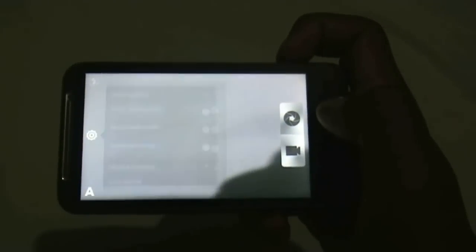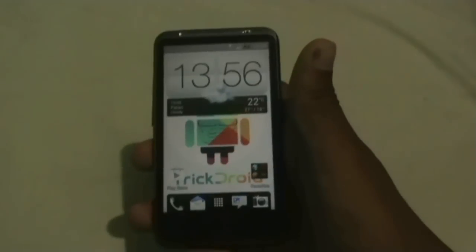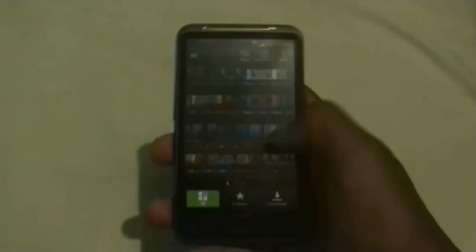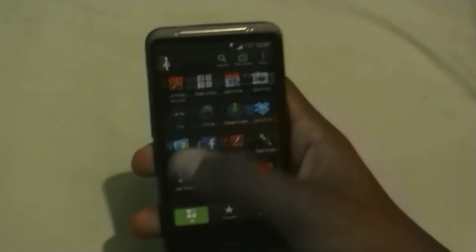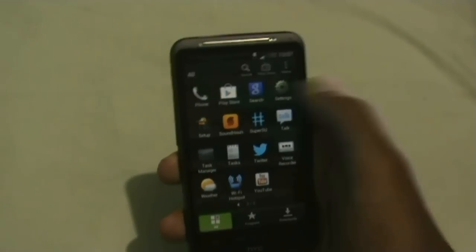Now let's go to the app menu. You get the Sense 4 style app menu with all the 3D transition effects. You get many useful apps pre-installed like Dropbox, ES File Manager, Facebook, Google Plus, Twitter, and many other useful apps.